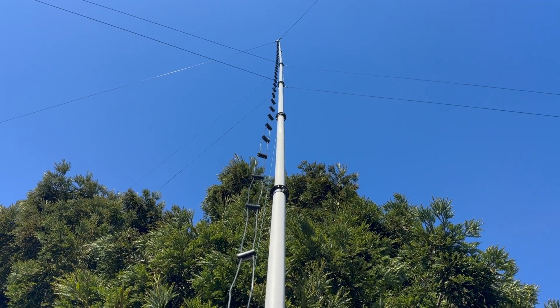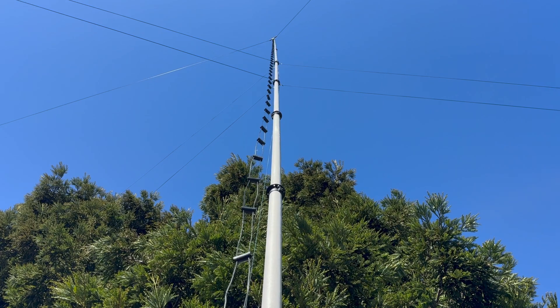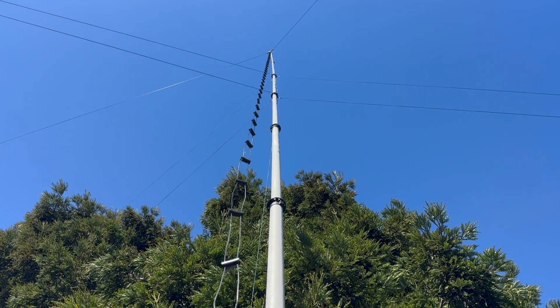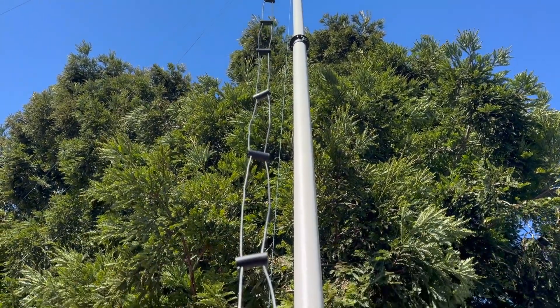I thought I'd give a little overview of my setup here with the ladder line and the ATU 4K by True Ladder Line. That's up there about 46 feet and this is 450 ohm line.